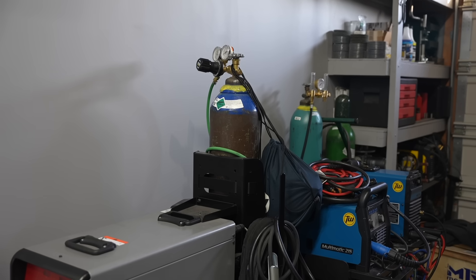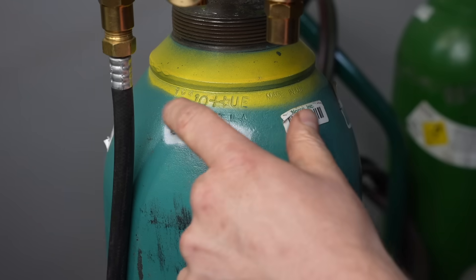Hey, welcome to the shop. Today we're talking about welding gas and we're going to go over everything from what types of gases to use for different processes and materials, what size cylinder is going to be the best fit for you, what the markings on the cylinders mean and some things to look out for if you're buying your cylinder secondhand, and also where to even buy your gas and what it's like going to get a refill.